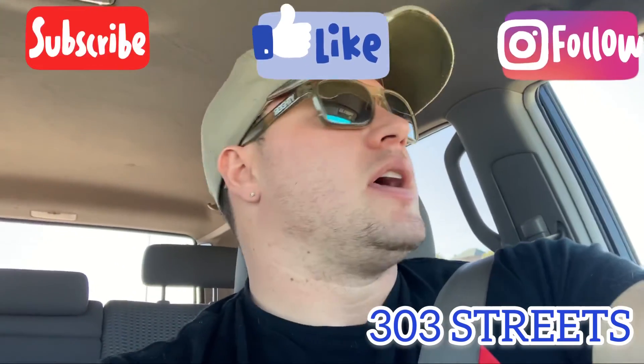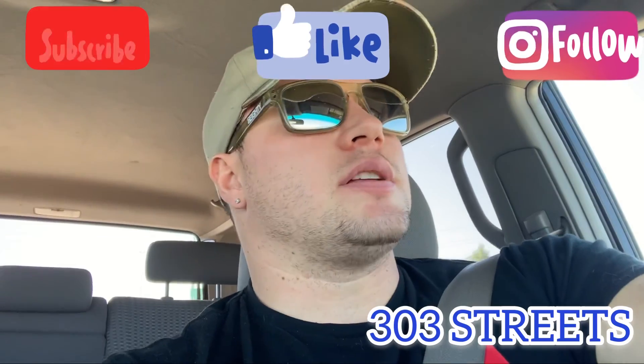I hope you found this helpful. Like, subscribe, and thank you for watching 303 Streets. Have a good day.